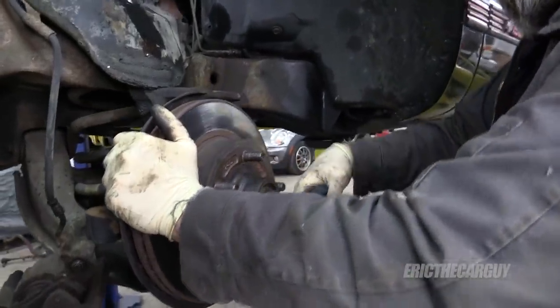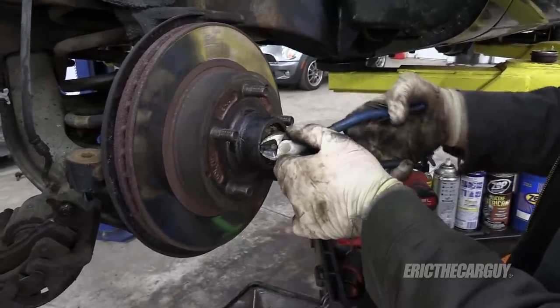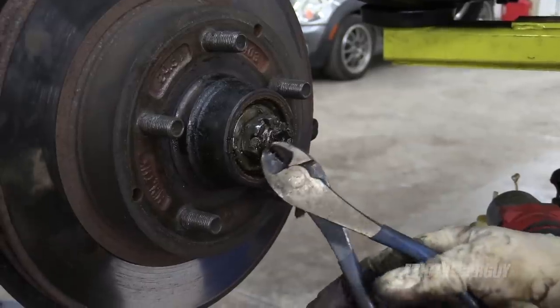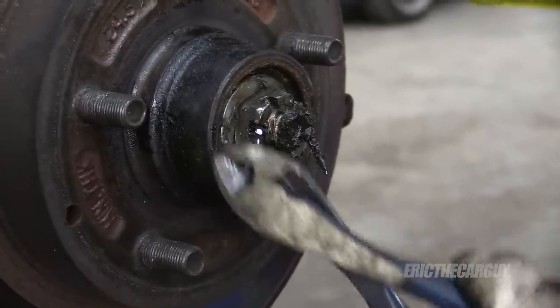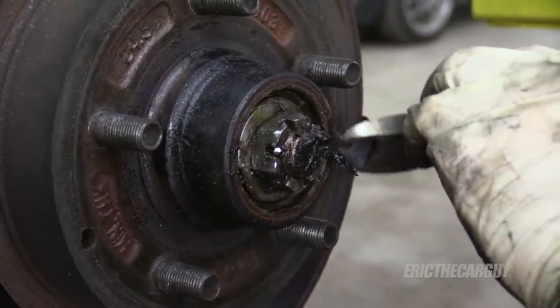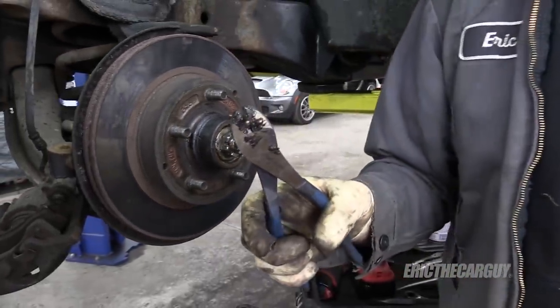Wait a second — that's not a cotter pin, that's like a finishing nail. No wonder. I am not reusing this.